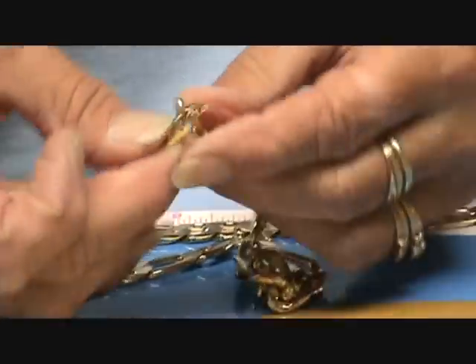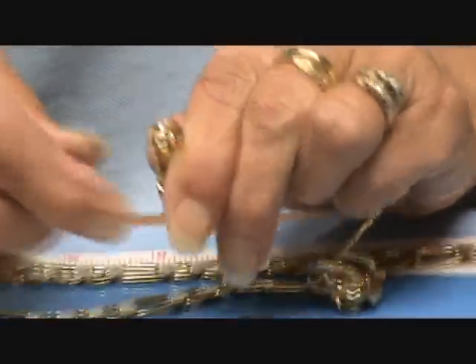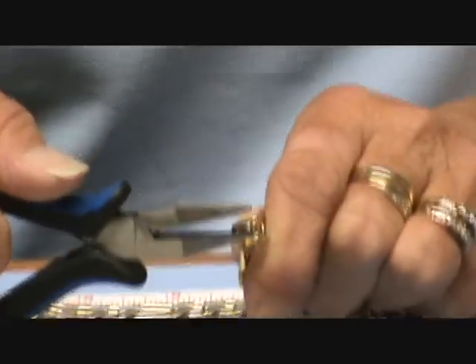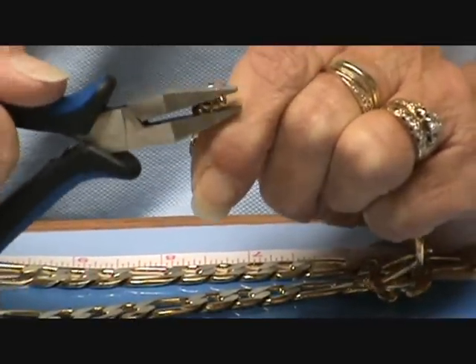Slide that through. Then you're going to take your needle-nose pliers, tighten it, and bring them together. That simple.